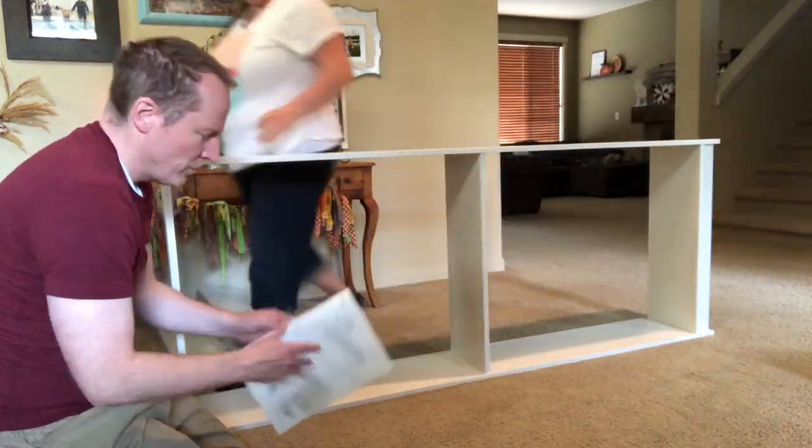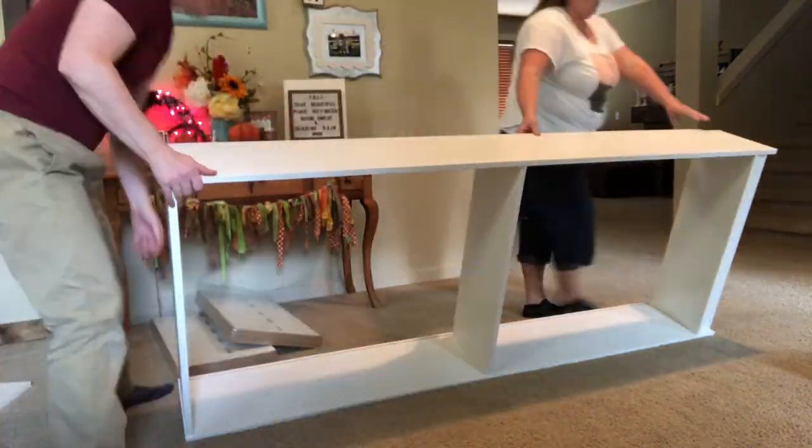The first step was taking the Ikea shelves and building them, putting them where we generally want them, doing all the measurements. We got the trim, now we've got to paint the wall behind it, and then the shelves are going in and we're going to trim it all out and it's going to look like built-in shelving.